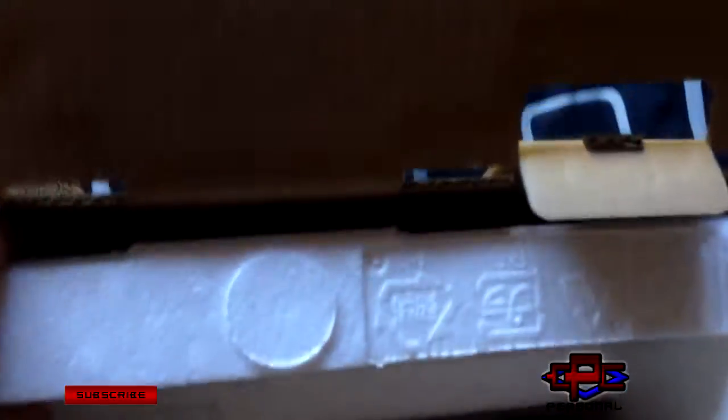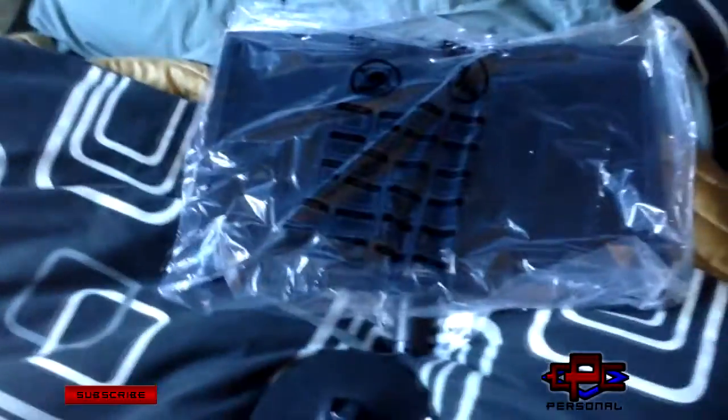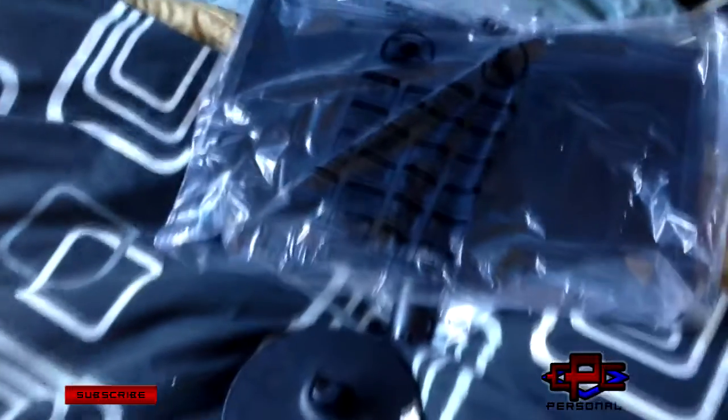Alright, so we'll take that out, and here's the monitor. There's still a stand in here — there's the stand. I actually got two of these, so I'll get this one set up next to the other one that I've already opened and have been using, and I'll show you what they look like.